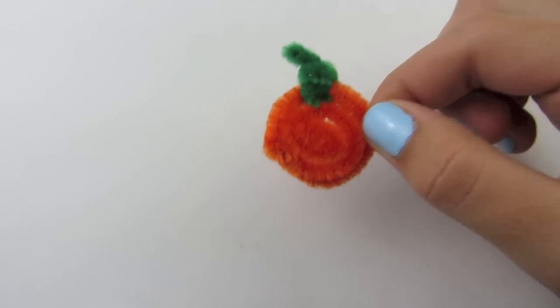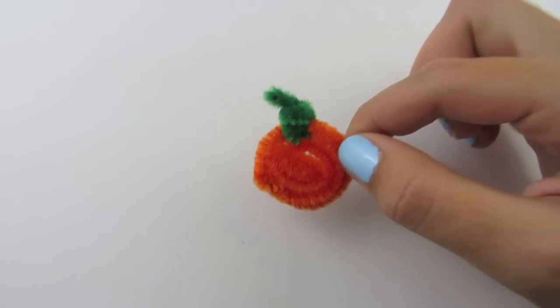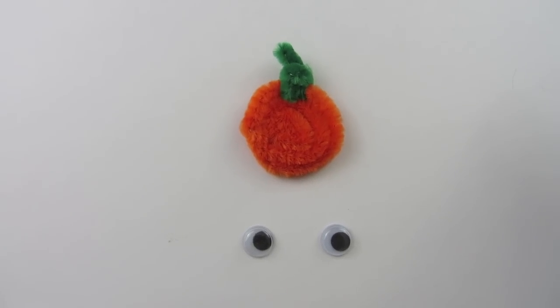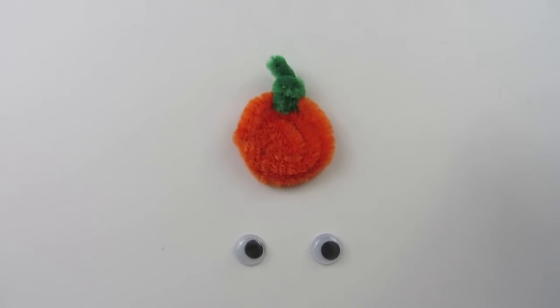If you just want to make a pumpkin, you are finished. But now I am going to show you how to add a face onto it. I like to add on my eyes first. All you are going to have to do is take your glue and make two dots for the eyes and then place them down.